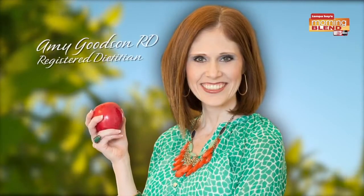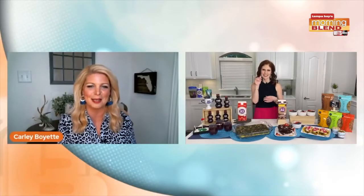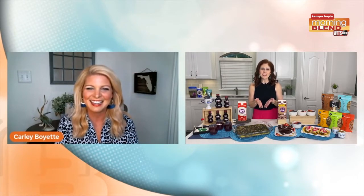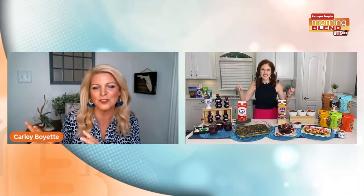All right guys, Father's Day is here and you know, sometimes a little TLC in the form of good food is what we all need. And if you're looking for recipes guaranteed to impress, we have a registered dietitian, Amy, back with us. She's got some sweet and savory ideas for an epic Father's Day brunch. Good to see you, Amy. So good to see you again. Are you ready for an epic brunch? I know it's for dads, but everyone can enjoy it too.